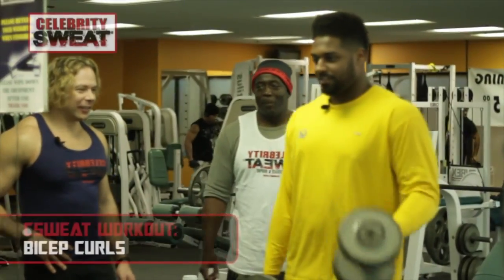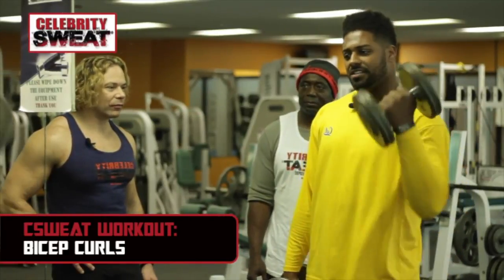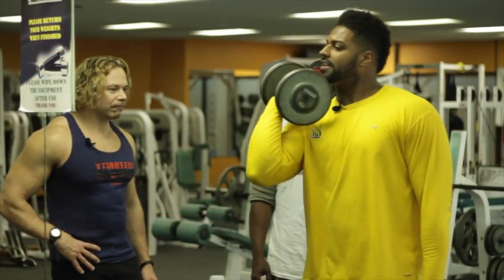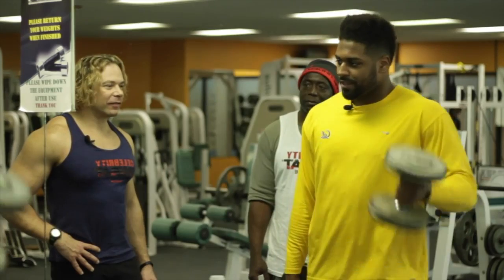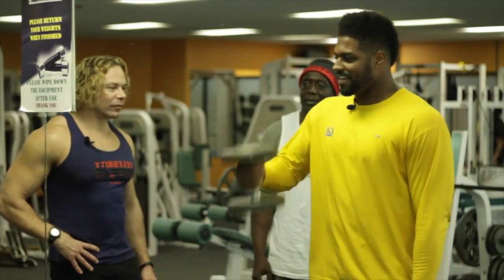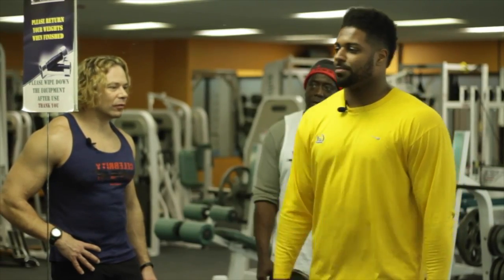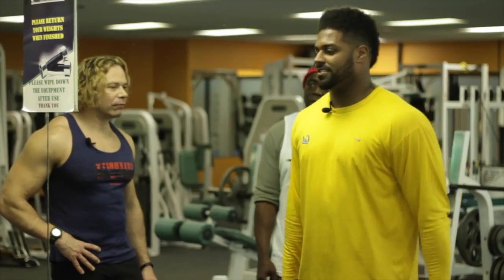You just go regular all the way to the top. Sometimes guys emphasize really tucking it in — I don't do that either. Usually I play around with it. I may hit a right, a left, and then hit a double. That's something I do because I get bored.